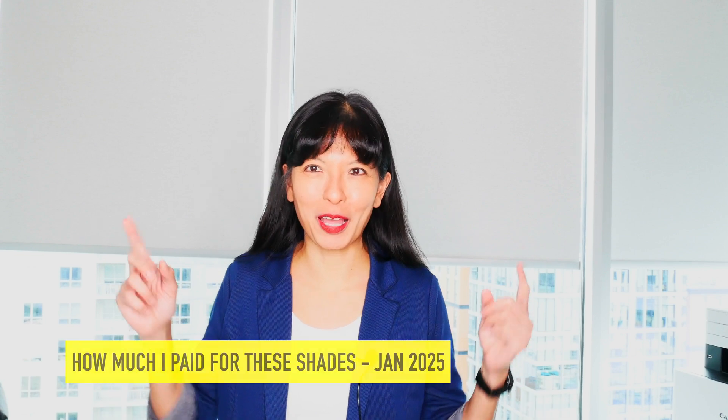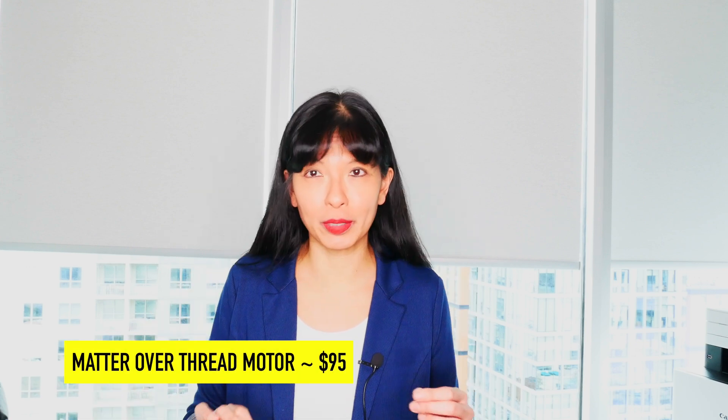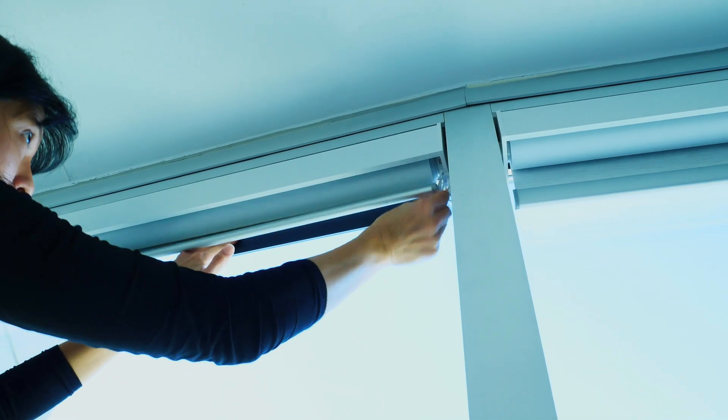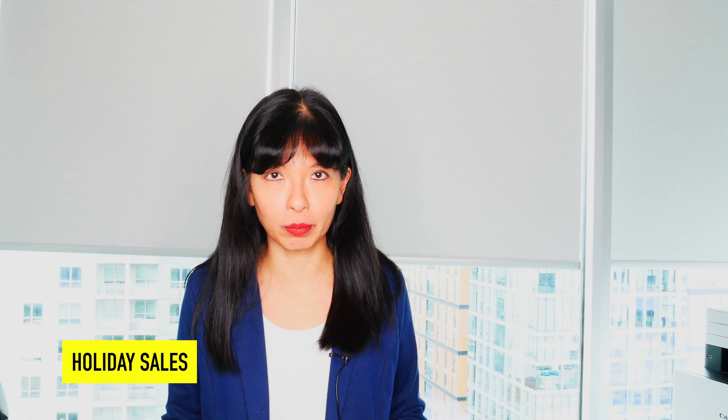As promised, I'm going to talk about how much I paid for these shades. My shades are 45 inches wide by 115 inches long. The base price for that roller shade blackout was about $400. I also paid for the Matter over Thread motor — the most expensive motor at the time of recording — which was about $95. I also paid for solar panels because my ceilings are 10 feet tall and I didn't want to climb a ladder; those were $50 each. I also purchased a remote control — this one has five channels for five shades — for about $16. They do have periodic sales; around Black Friday I saw about 10% off a purchase of $1,500 or more, which I missed. I waited for the New Year's sale, which was about 8% off.